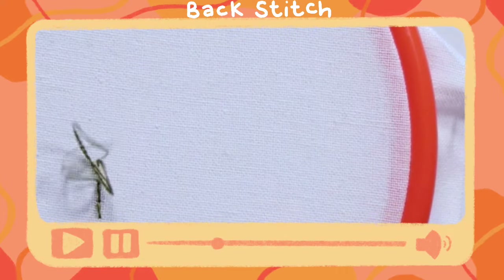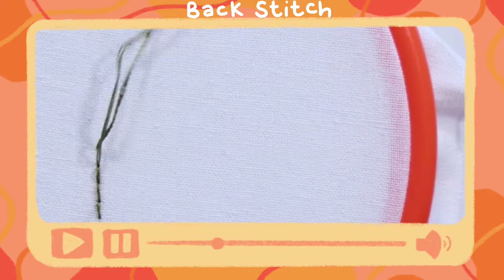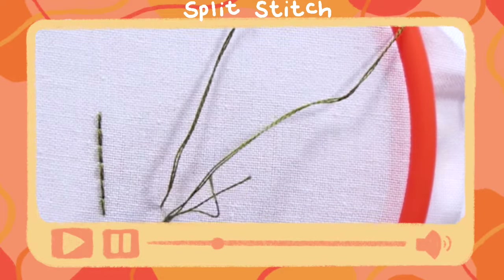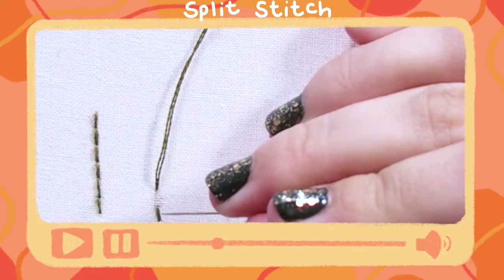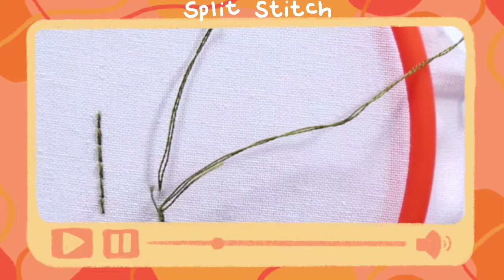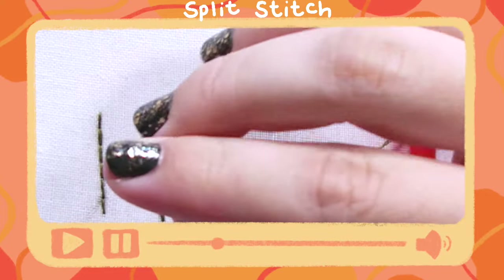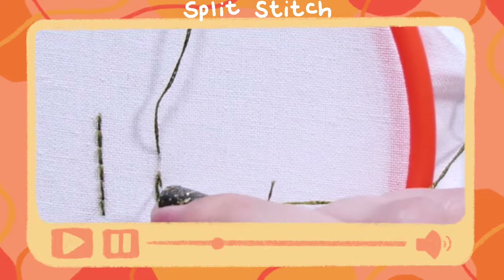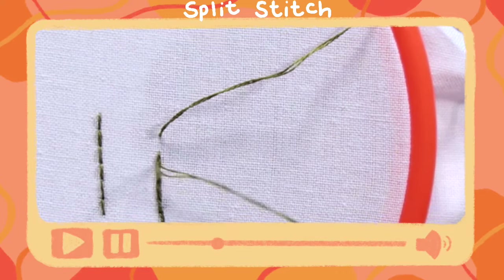A tip for the backstitch: if you want to do curves using it, then make your stitches shorter distances apart. Moving on to the split stitch — we come up at one, go down for two, and then you'll come up for three, and your fourth stitch is going to be in between one and two. And then that next stitch will go down back in between three and four. I'm only using two strands of embroidery floss, so this stitch definitely works better when you have more strands. Typically you want the stitches to be closer together to really get that braided effect, but I spread them out so you could see it better on camera.